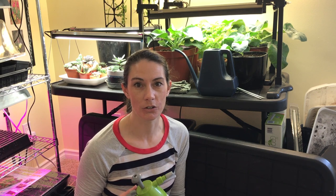Another thing that you can do is add some cinnamon on top of the soil for plants that can be covered. Just a light sprinkling of cinnamon will help, or mix it into your potting soil before you start seeding your seeds.